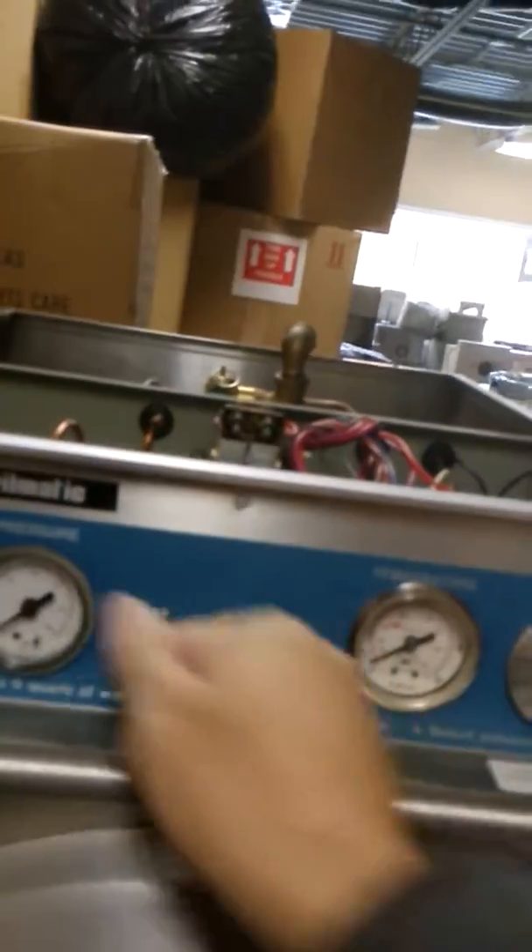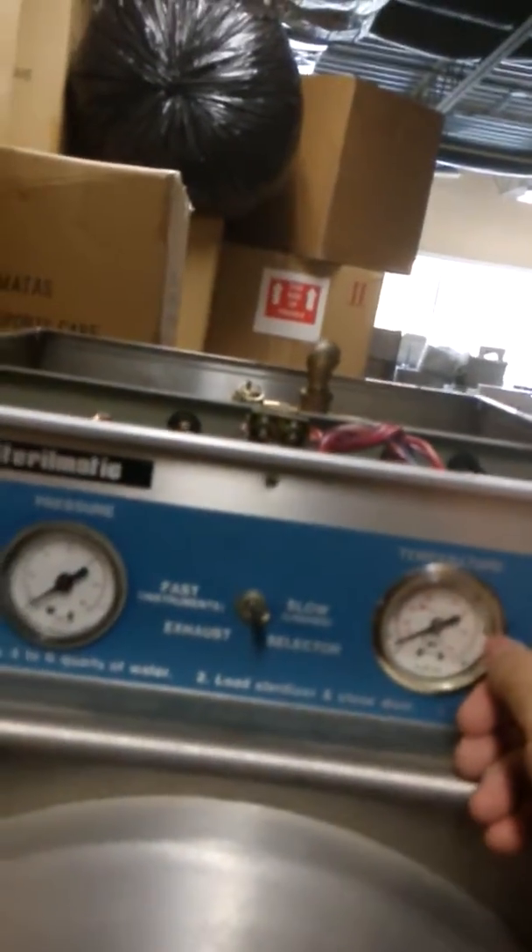When the temperature reaches 250 Fahrenheit, the main heating element will stop and then cycle on and off to maintain the temperature at 250.